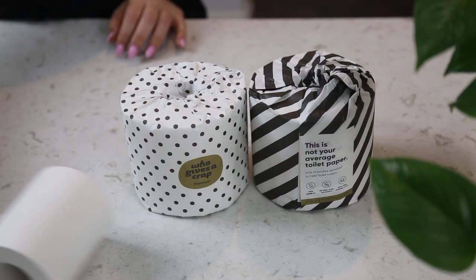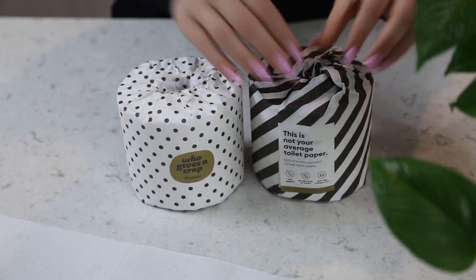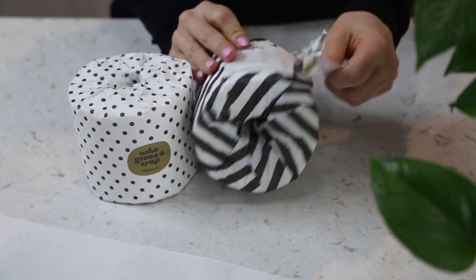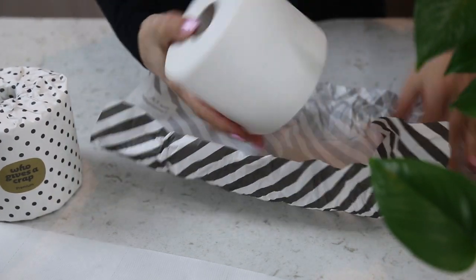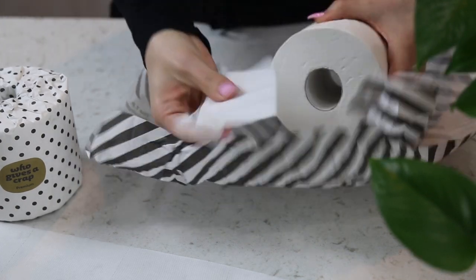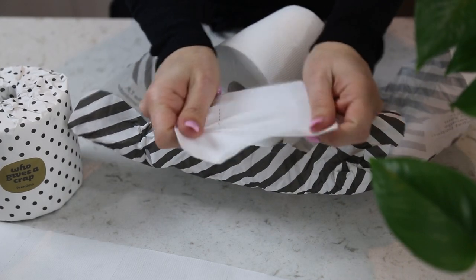Did you know that 27,000 trees are cut down a day to make toilet paper? Seems pretty ridiculous, especially when there are better options out there. I'm not saying give up your toilet paper — I'm just saying make better choices when purchasing it. You can opt for either bamboo toilet paper or, if you want to save money, recycled toilet paper. Both are great options and will save over 9 million trees a year. Let's keep our trees in the environment to pull carbon and keep temperatures cool.